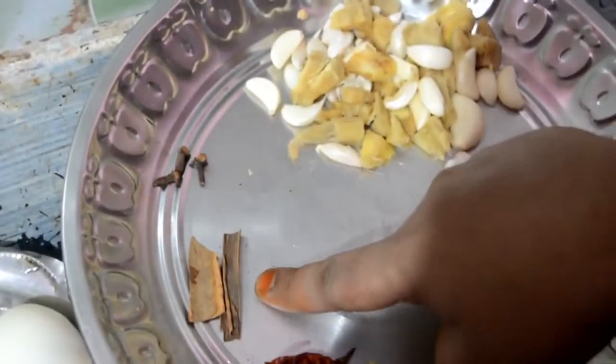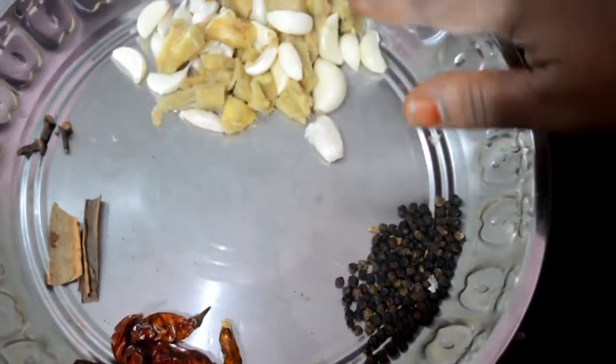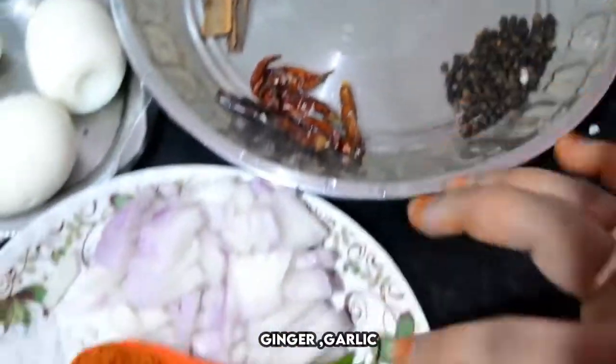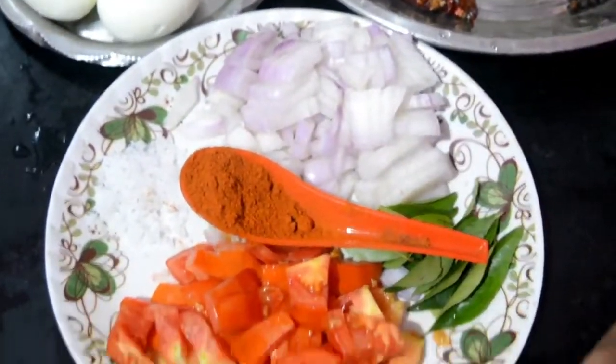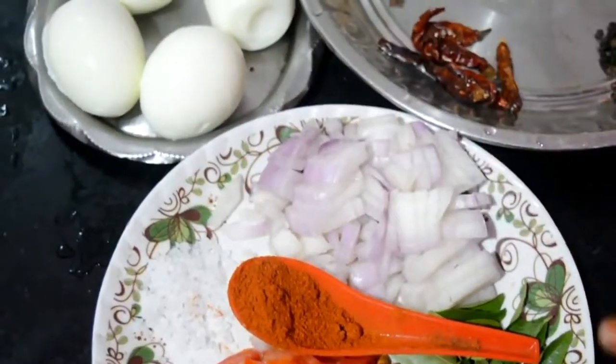I am going to cut the millagai. We are going to make a good job.